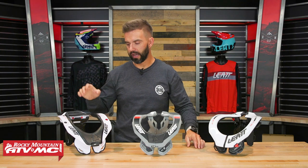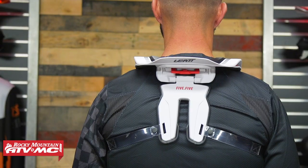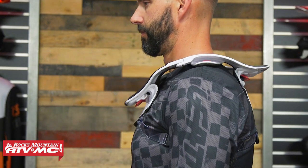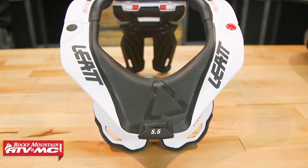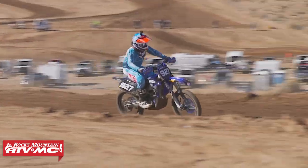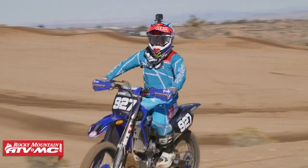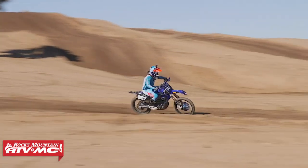With any neck brace, make sure you look at the sizing guide and get the size you're fitted for. When you get it, try it on and make sure you're happy with how it fits. If it's not fitting correctly, you can send it back in brand new unused condition and we'll give you free shipping both ways on your first exchange. For a neck brace to do its job best, you want it contacting your body and sitting as low as you can get it — I'll talk more about that in a moment.